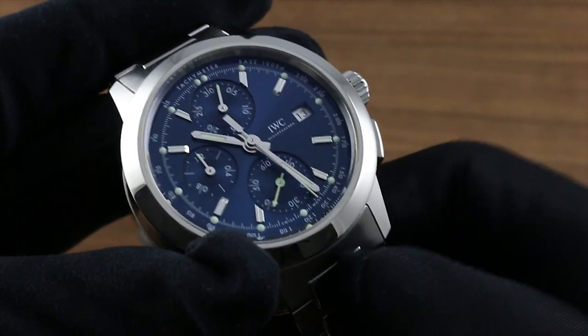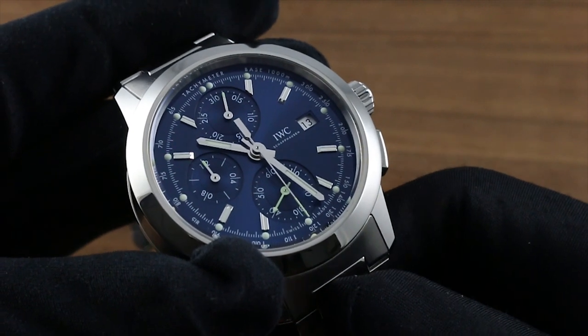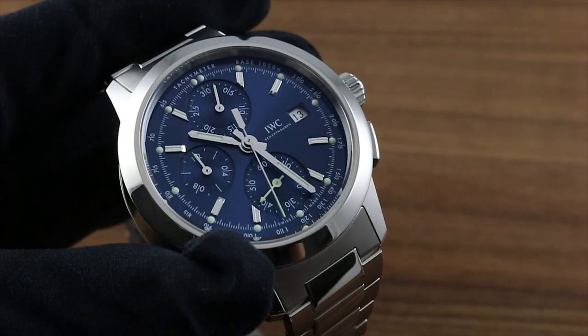You can see this and the entire collection of IWC fine timepieces on our website, GovbergWatches.com.